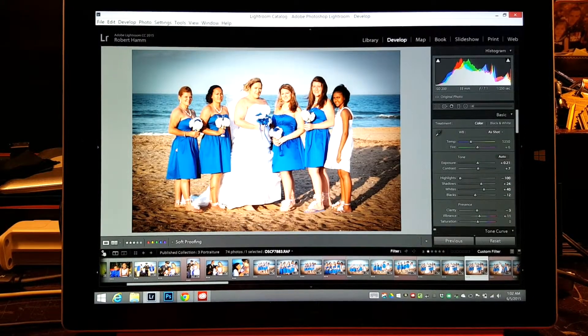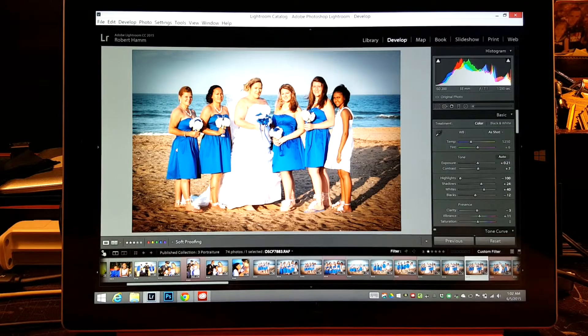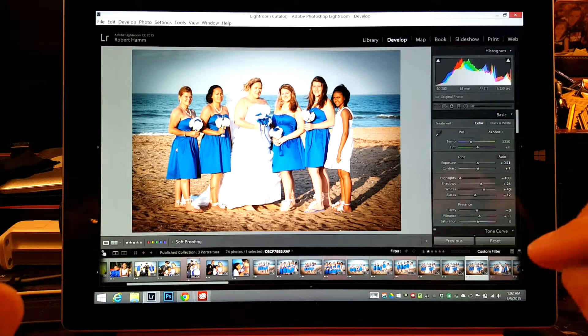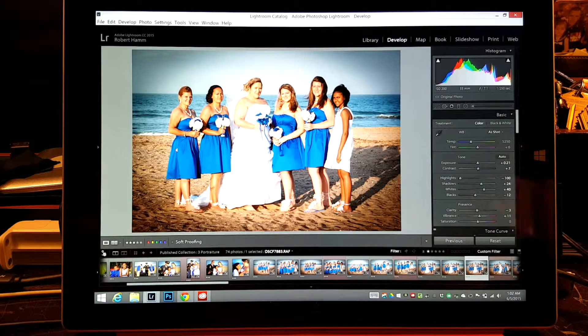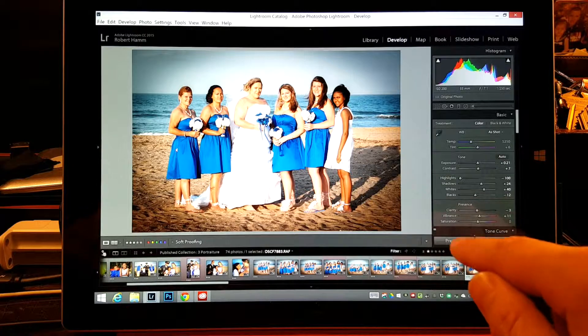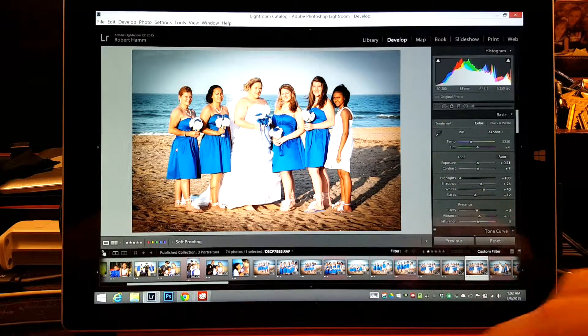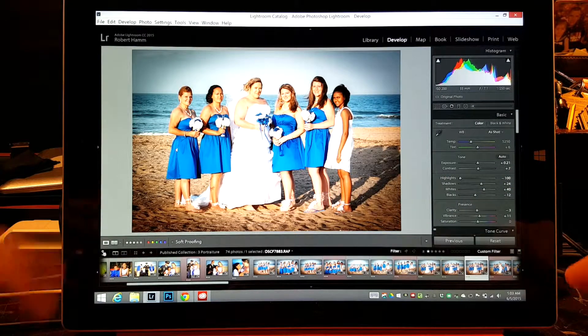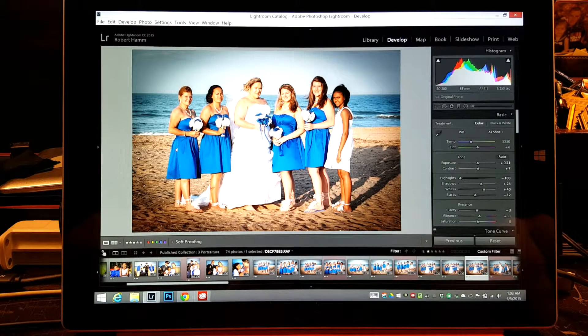This is Robert Hamm coming at you with a tutorial using Lightroom Creative Cloud on the Surface Pro 3. We've just gone ahead and done a batch adjustment — batch photo adjustment. That way it can save you a lot of time. We talked about Sync, we talked about Auto Sync, and how to use those two things to make changes real quickly. If you like the video, go ahead and give it a thumbs up, subscribe to the channel, there are more coming out. If you have any thoughts or questions about your workflow, go ahead and post it down below. Catch you on the flip side.